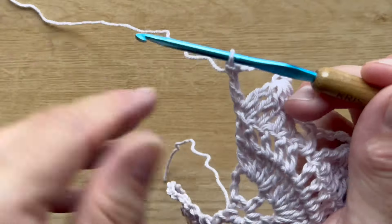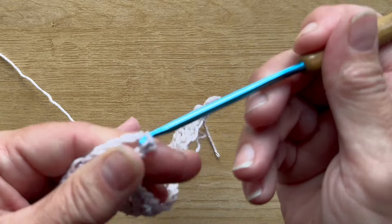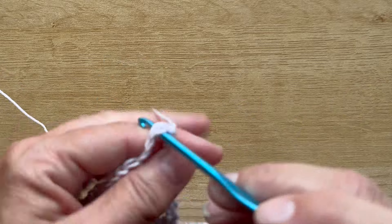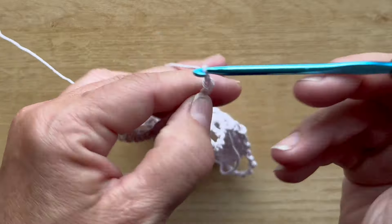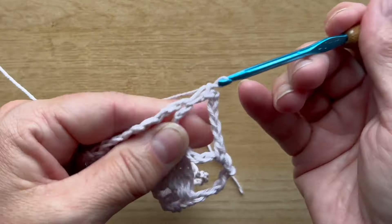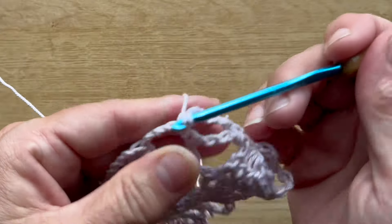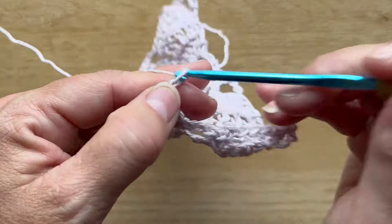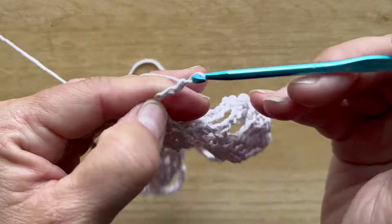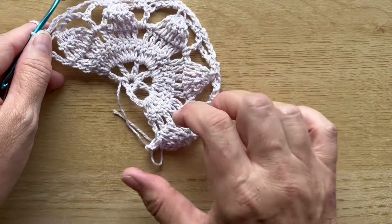Row five begins with turning your work and slip stitching into the first chain five space. Chain one, single crochet in that same chain five space, chain five, then work one single crochet in each chain five space all the way across. You should have a total of nine chain five spaces at the end of this row.